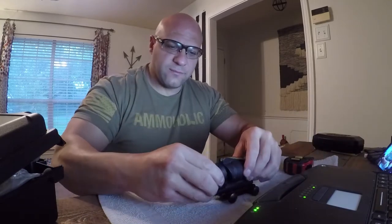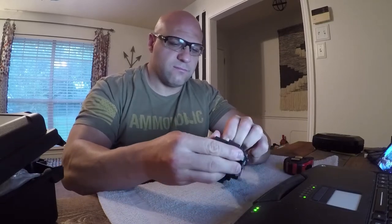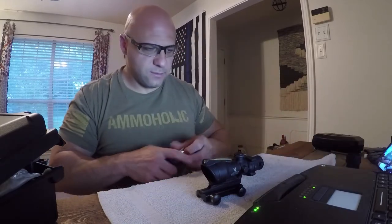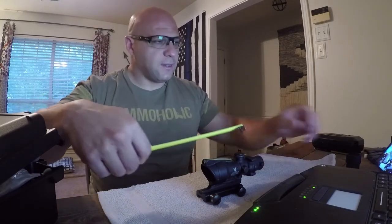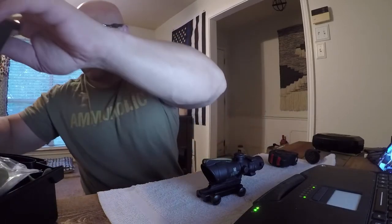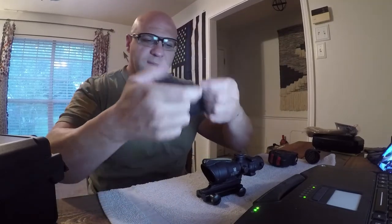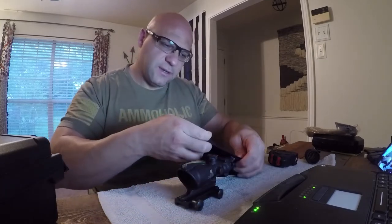Do I need the kill flash? Probably not, but I like using them. Now the specs on it before I put it on: that's the kill flash. The length for the Trijicon ACOG is six inches. Adding the kill flash adds give-or-take another inch. The scope coat that came with it — or I bought it separately, I really don't remember — will fit it just fine.